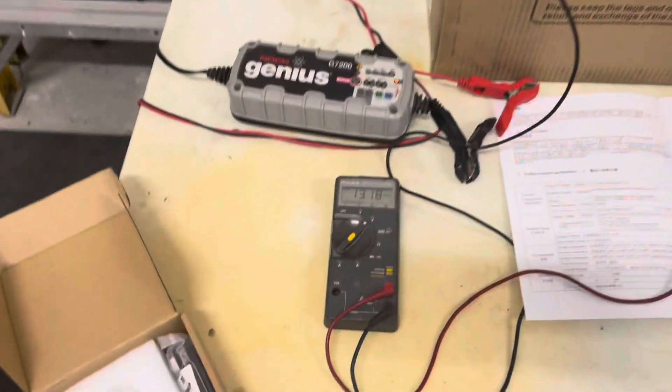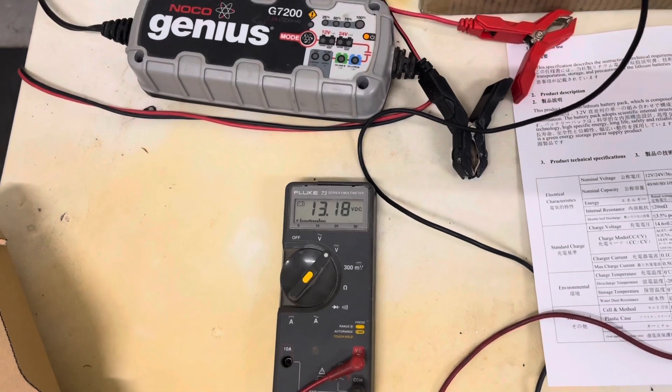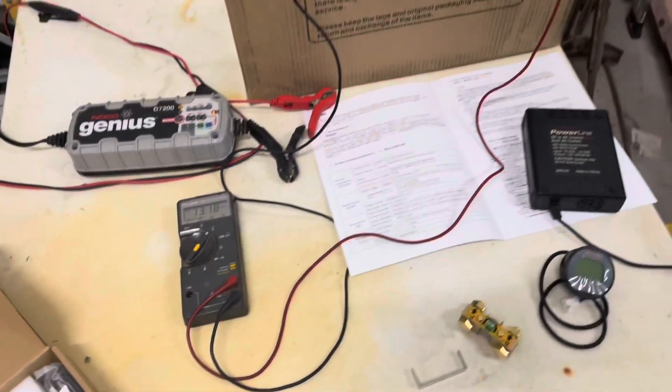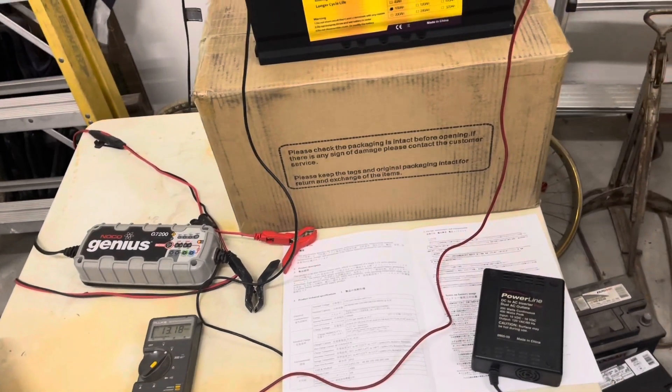This one's resting voltage is 13.18. They were all about 13.1 to 13.2, except for one of them which was 12.8, which is still not terrible.